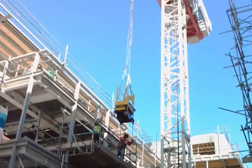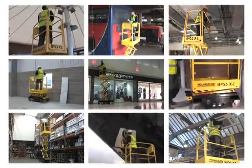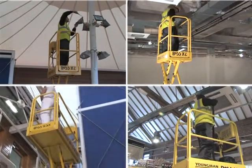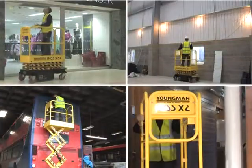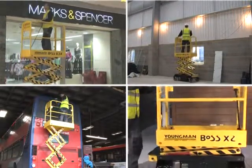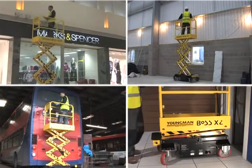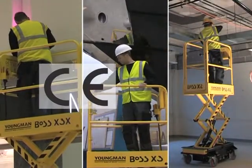Machines can also be lifted by crane or HIAB by threading adequately rated straps through the forklift points, whilst ensuring that the straps are threaded inside the guardrail assembly. Boss X series machines provide a safe work-at-height solution for a multitude of tasks, including facilities management, shop fitting, painting and decorating, construction especially fit and strip out work, cleaning and general maintenance. The machines are ideal for use in shopping centres, schools and colleges, hospitals, factories, transport workshops, offices, indeed any internal environment requiring a versatile and highly manoeuvrable micro-powered access platform.